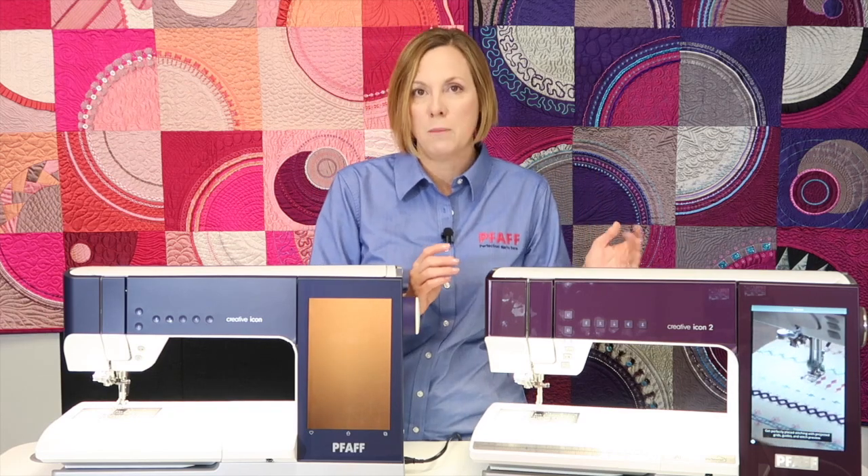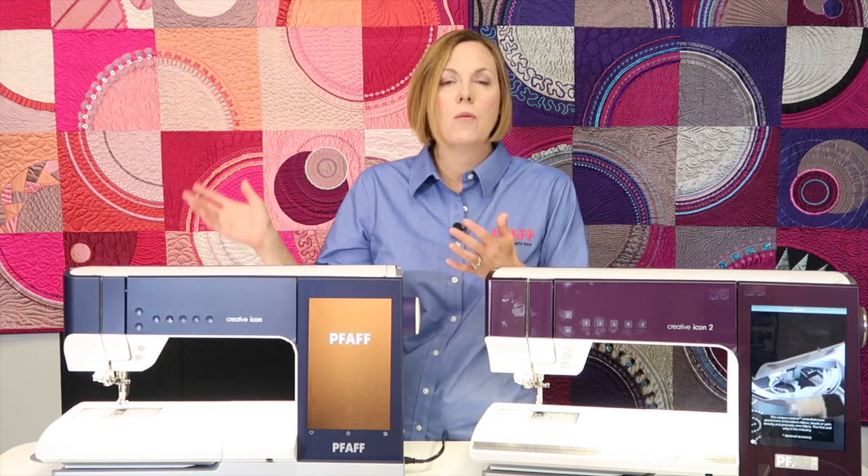More and more things will be added to Alexa's skill set to work with this machine. For example, if you want to move over to the embroidery side and you're over at your cutting table, you can just say, 'Alexa, set up my machine for embroidery.' Boom — sewing to embroidery. You get back and you're ready to start.